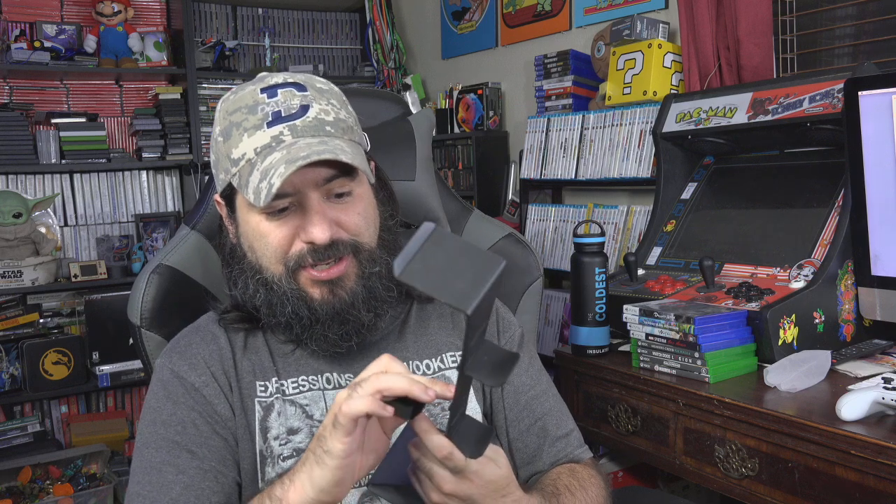I saw that they make laptop stands and phone stands and stuff like that, but the gaming controller stand is what caught my attention the most out of the products I saw — just because I know it's something I can definitely use. Let's try a Series X controller on that — yeah, there we go. Definitely something I can use for sure.